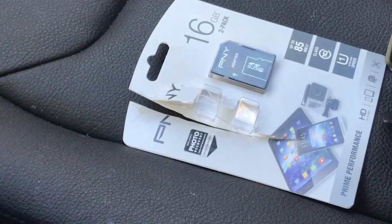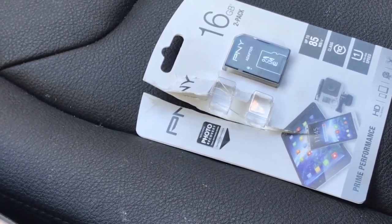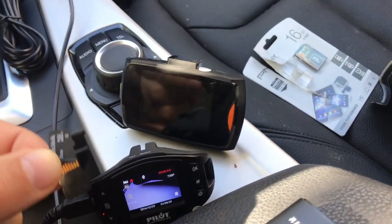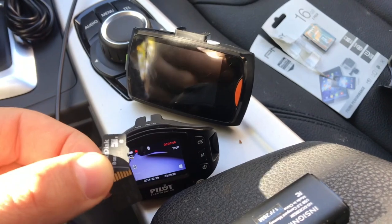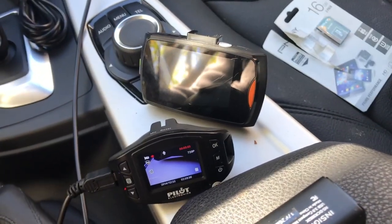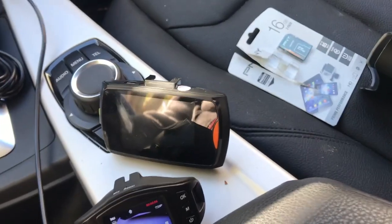I went to Walmart and got two SIM cards — 16 gigs — for about 12 to 14 bucks. So the only thing you can do in these situations is get a new SIM card. I know some people say go format, do this and that and jump through hoops — just go buy a new one, man. Buy a new one.